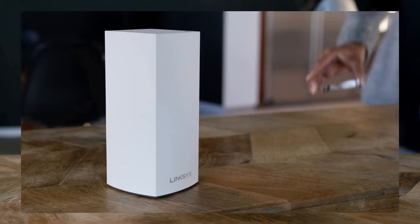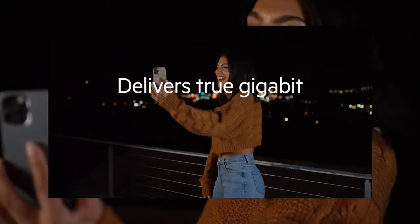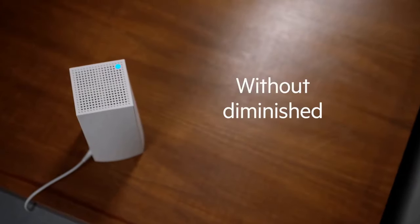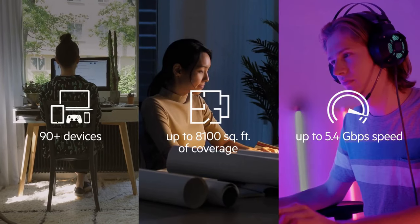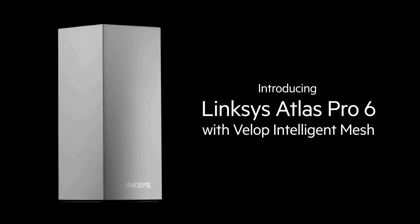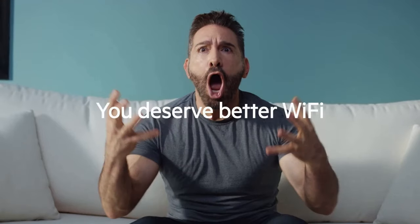Setting up the MX8501 Atlas was a breeze. The router comes with a user-friendly interface that guides you through the installation process step-by-step. Linksys has also included a mobile app that allows you to manage and monitor your network from anywhere, making it convenient to control settings and check the status of your connections on the go. The MX8501 Atlas boasts an impressive coverage range, thanks to its advanced beamforming technology, which focuses the signal directly towards connected devices, ensuring a strong and stable connection throughout your home or office. I noticed a significant improvement in signal strength and range compared to my previous router, allowing me to enjoy seamless connectivity in even the farthest corners of my house.